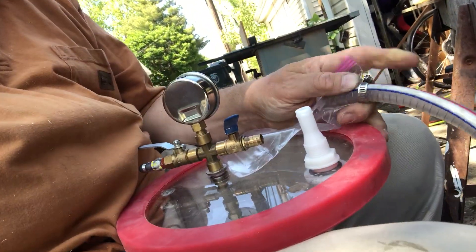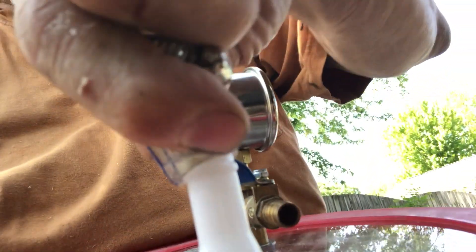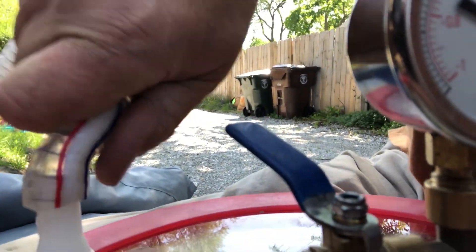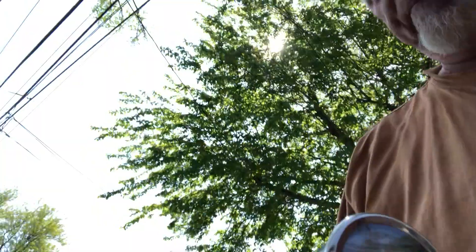The hole worked perfectly and here's the new fitting. I'm putting the hose on that. A lot of times it's a good idea to have some KY jelly on hand — I've got some on the boat, but unfortunately I'm not at the boat right now. The other option is to use the heat gun, but this has a wire support in it, so it may be a little tough to make it stretch. There we go, I think that should be good enough.